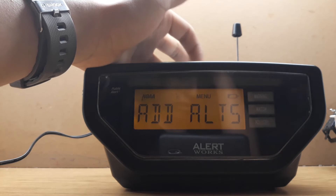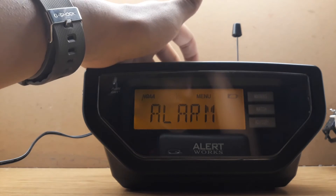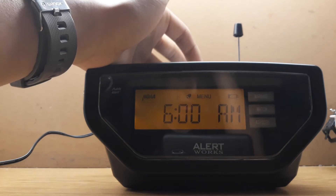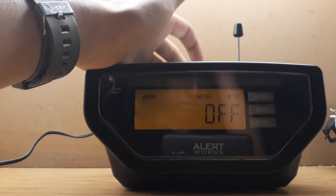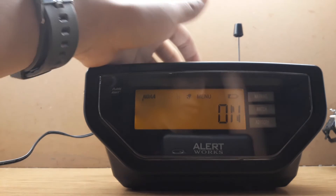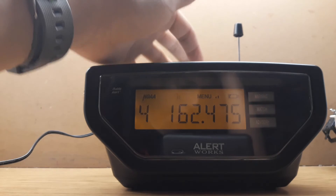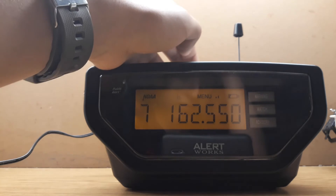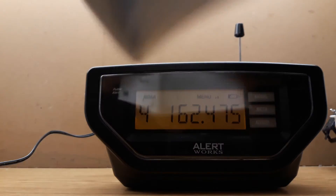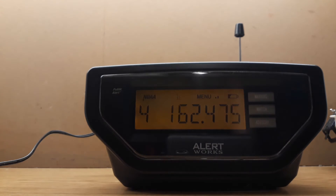You can add alerts there. The alarm — if I turn it on, it's right here. I don't need to worry about the alarm. Your channels for the weather band: you always want to make sure that your frequency is correct. Channel 4 should be 162.475.